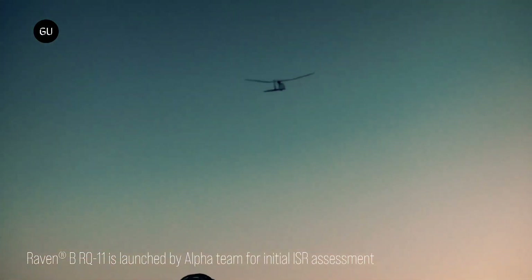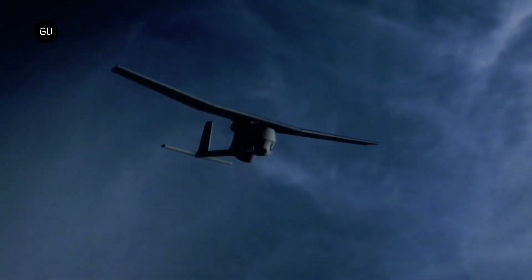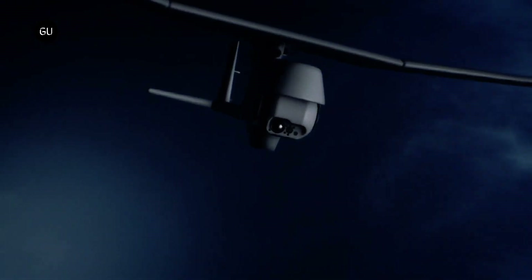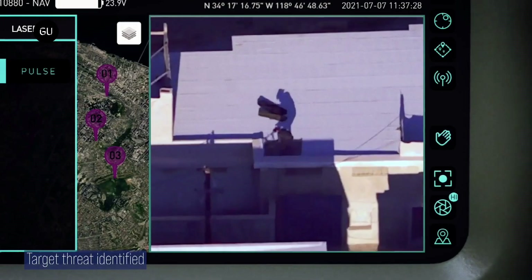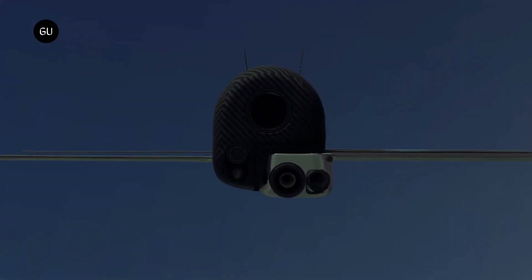AeroVironment has rolled out its latest variant of its Switchblade 300 loitering missile system, more commonly known as a suicide drone. Building on the previous Block 10C, the Switchblade 300 Block 20 boasts greater endurance and ease of operation.